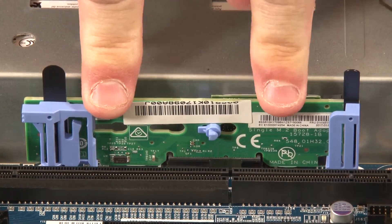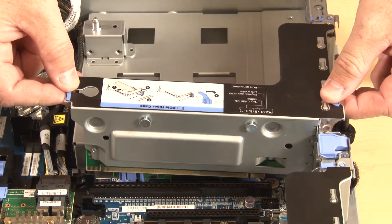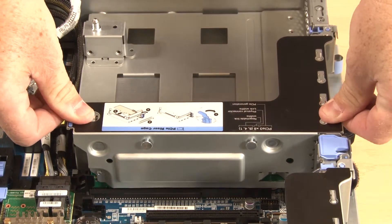Carefully press down by the edges to seat it. Align the rear of the riser assembly number two with the corresponding rail guides in the rear of the chassis. Carefully press straight down until it is seated in the system board and chassis.